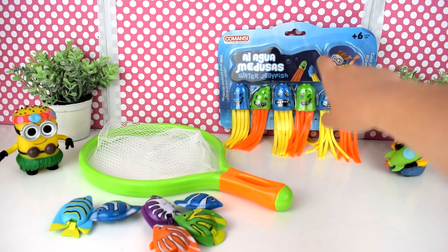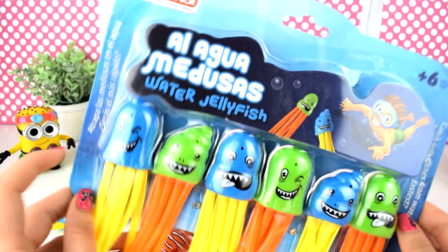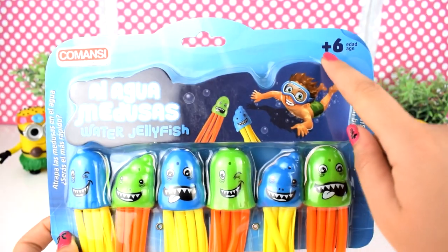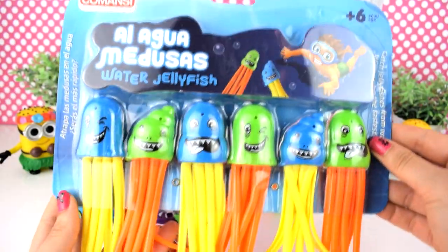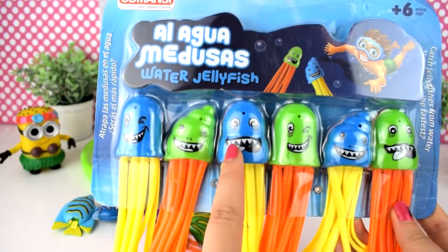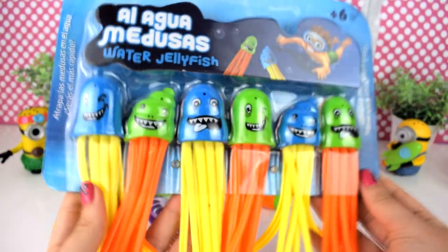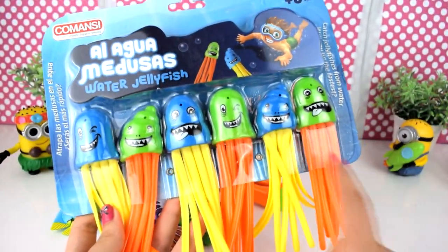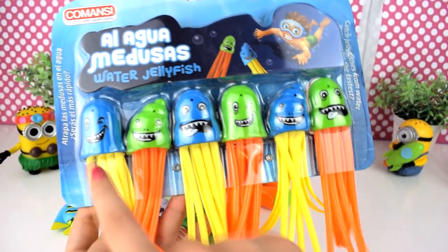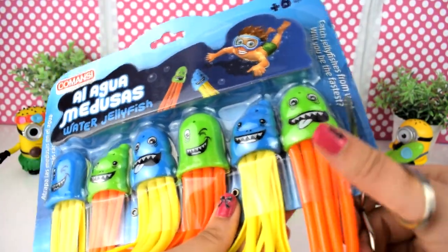Y ahora amigos os voy a enseñar el segundo juego. Este se llama 'Al agua medusas', y pone: atrapa las medusas en el agua, ¿serás el más rápido? Este juguete es para más de 6 años. Son una especie de medusitas con caritas muy divertidas. Es un juego súper divertido porque es para jugar con vuestros amigos. Consiste en tirar las medusas al agua y ver quién es capaz de conseguir más medusas en el menor tiempo posible.